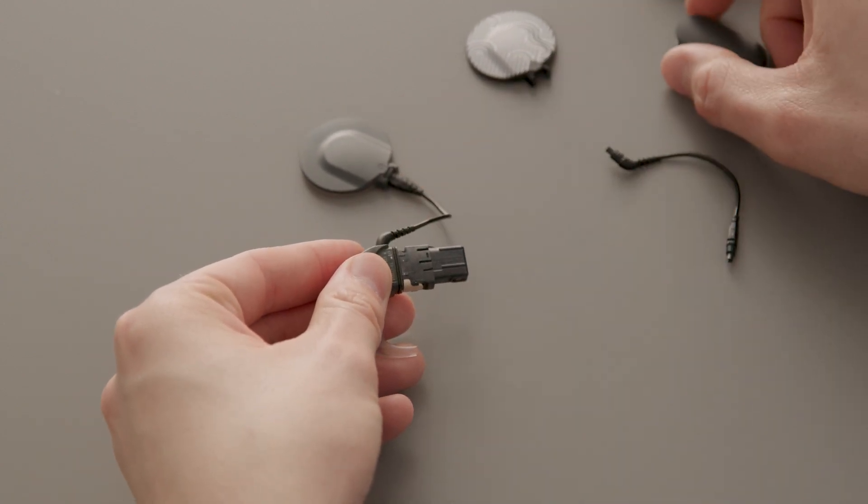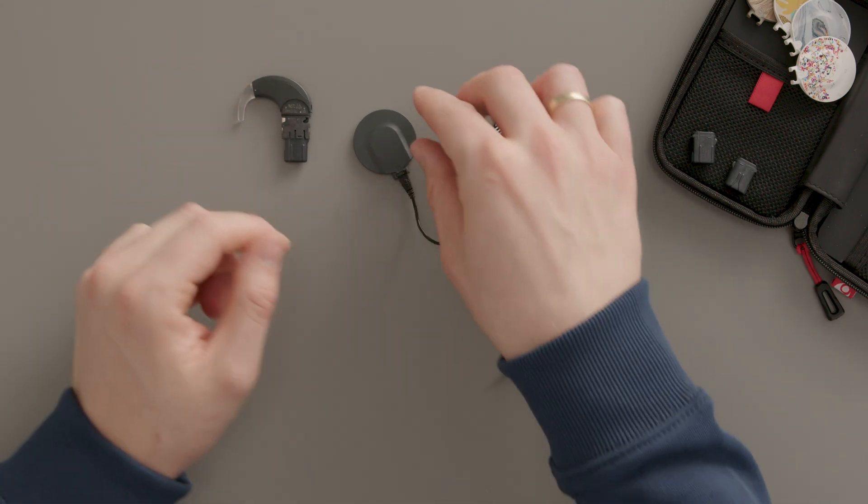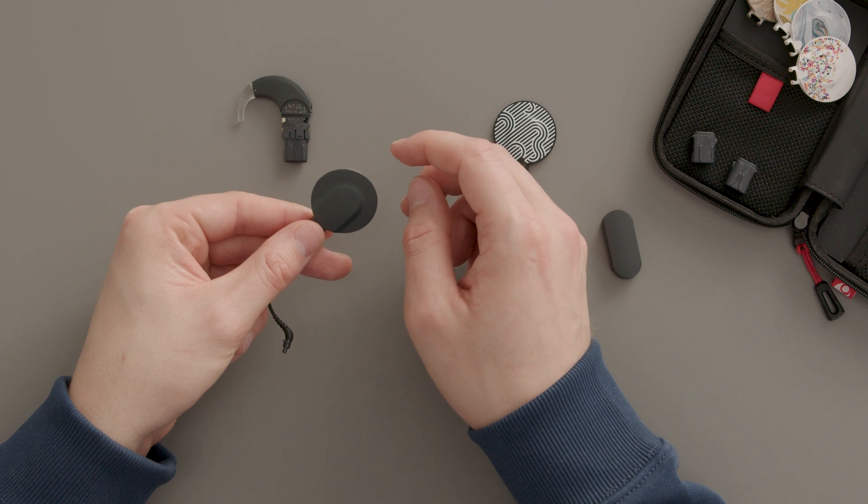Gently pull the cable out of the socket. To detach the cable from the coil, first remove the coil cover. Hold the socket between your thumb and index finger.